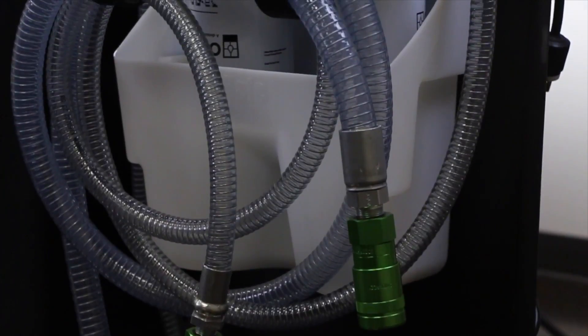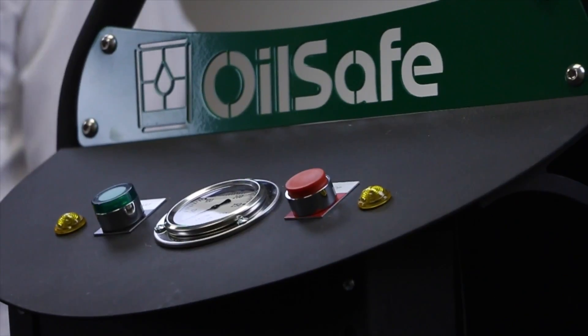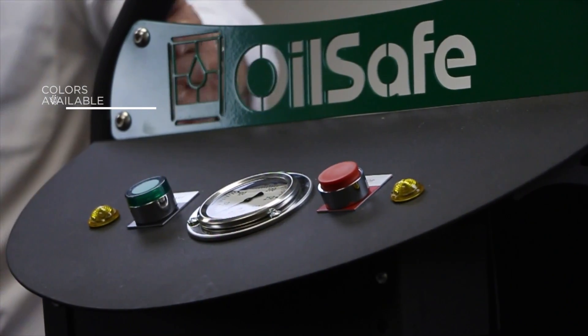The hoses that we use are 8 foot in length. The electric cord reel is 40 foot. This is the colorized nameplate, so when it comes time to dedicating the color to the use, we can bolt on one of 10 different colored nameplates for dedicating the filter cart for hydraulic oils, gear oils, or turbine oils.